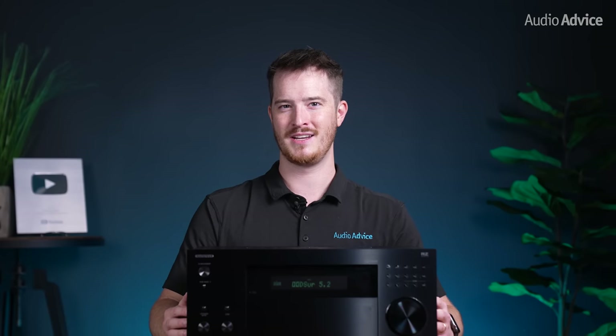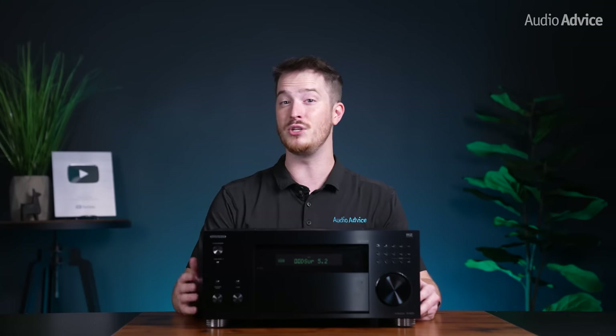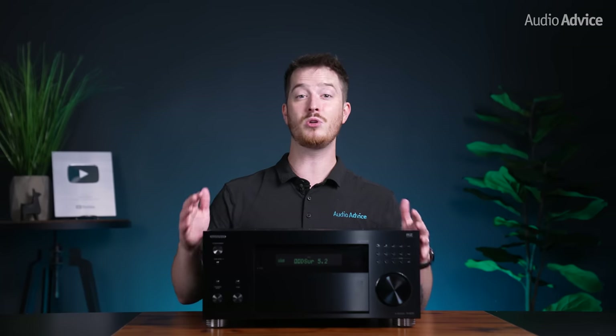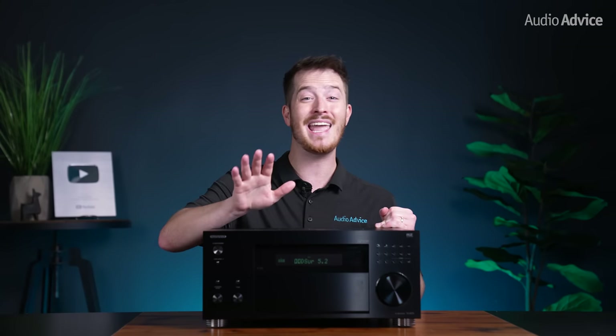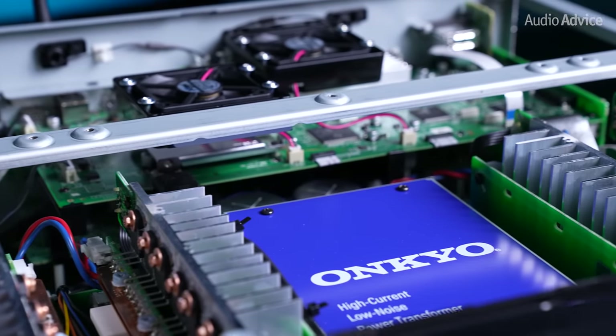First up, let's talk about amps. Knowing high quality audio, Onkyo wanted to design an integrated component with enough power to drive more speakers that normally would require a separate amplifier. Now while many of today's AV receivers utilize class D amplifier sections, Onkyo wanted their most powerful receiver to incorporate class A-B amplifier topology to ensure the best sound possible while keeping power high and heat in check.